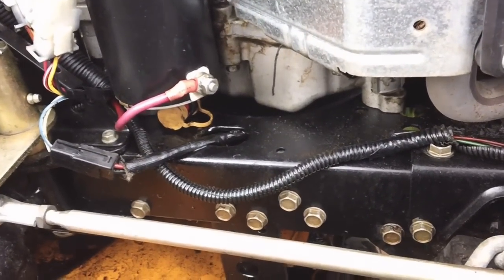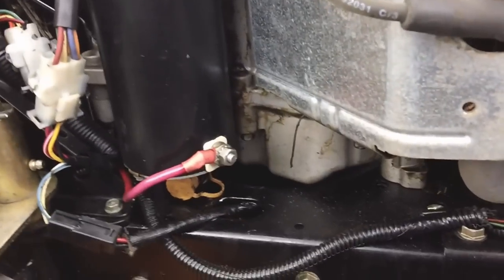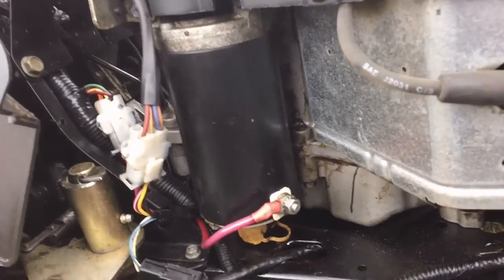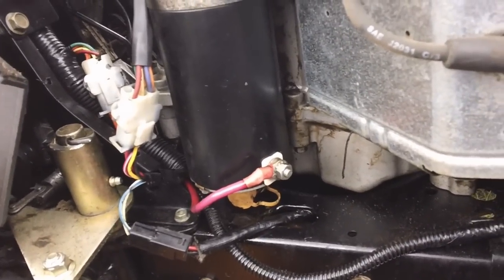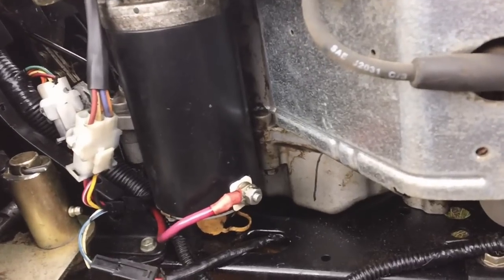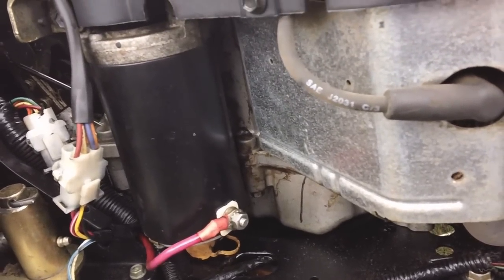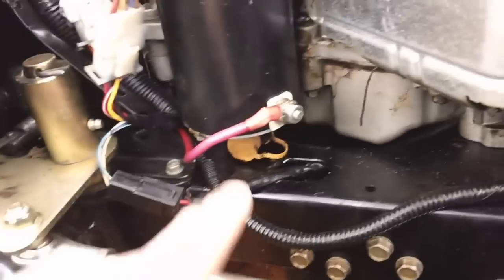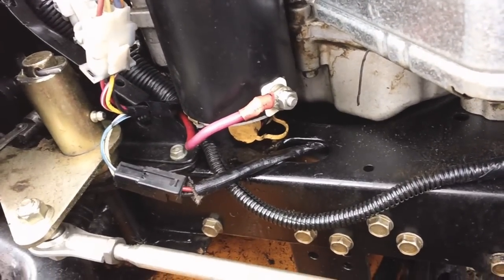There's no oil in it right now and I think the starter is loose — it's working its way loose. There's an issue with the starter too; it doesn't grip the flywheel properly. I think it's got 500 and some hours on it if not more. I'm going to put the charger on the battery, let it warm up a little bit while I'm getting this valve out down here.